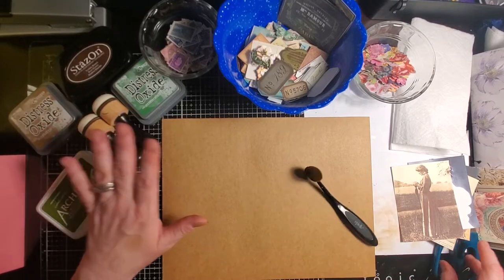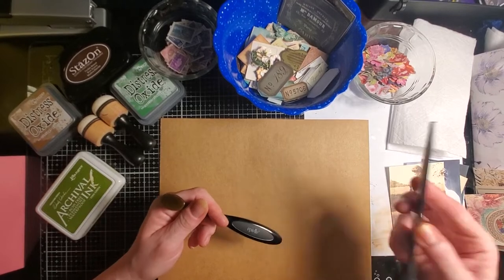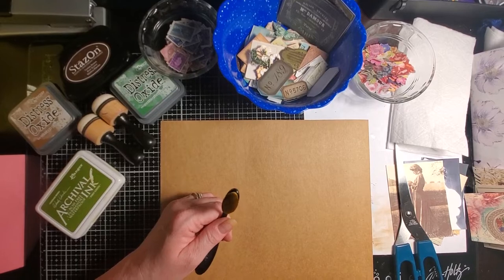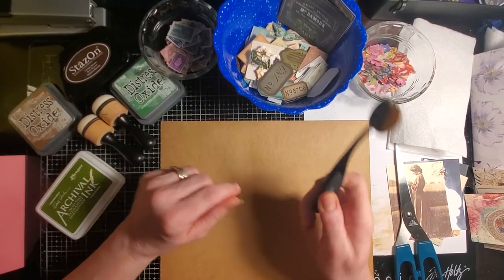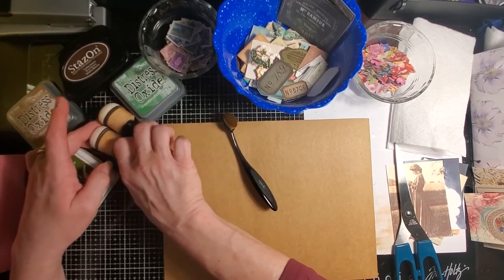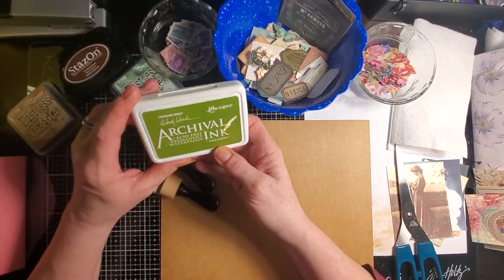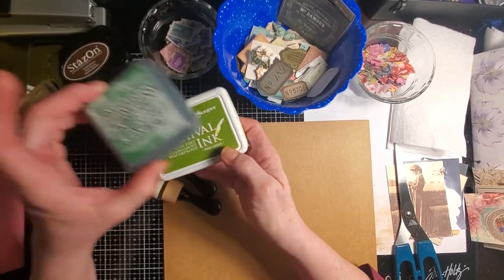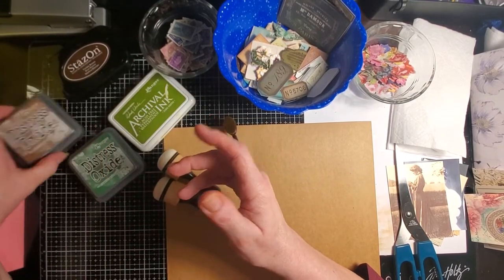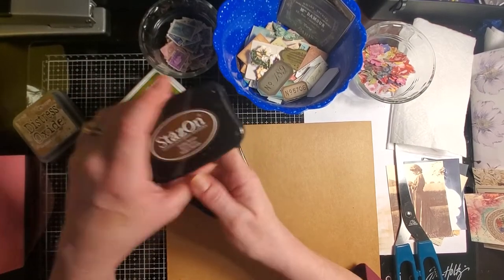If you're going to join me, you'll need your scissors. We are going to be doing a lot of tearing, but you always need scissors. I also have my ink spreader for flatter surfaces and two daubers with new sponges for the green. I've brought archival ink in fern green, distress oxide rustic wilderness by Tim Holtz, Tim Holtz Vintage Photo, and Stays-On timber brown if I want to do some darker brown.